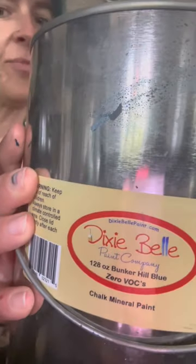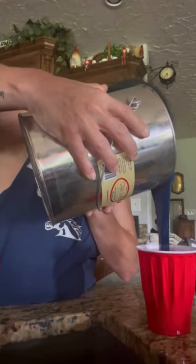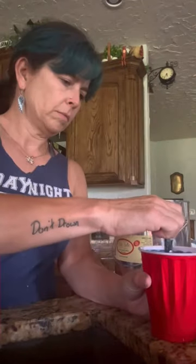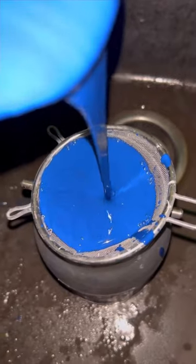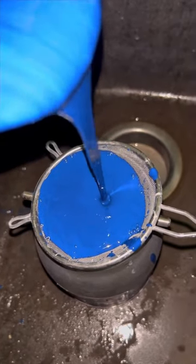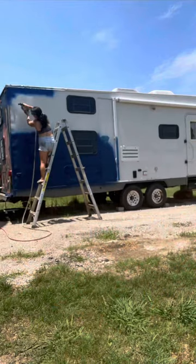For the paint, I'm choosing Dixie Belle's Bunker Hill Blue, which is a chalk paint. I'm going to be mixing three-quarter paint with one-quarter water, stir it up really good, and then I'm using a Harbor Freight sprayer with my Dollar Tree strainer, because you just want to make sure that there's no chunks at all in there. And then duct tape for the lights if you want to cover those up.